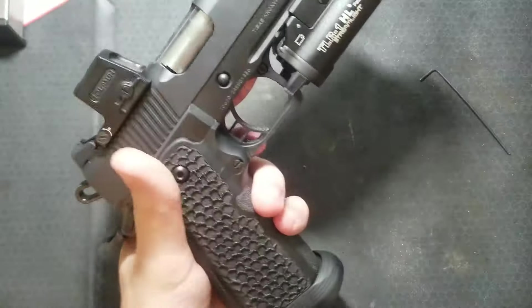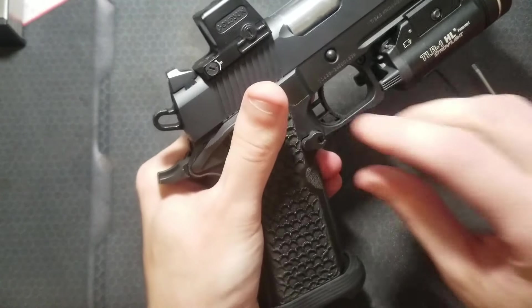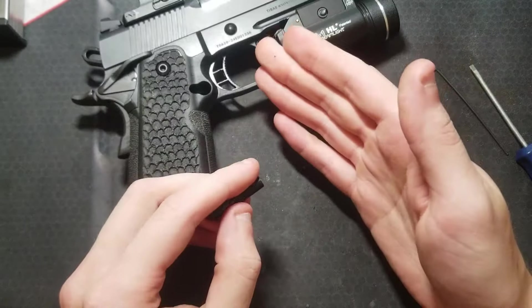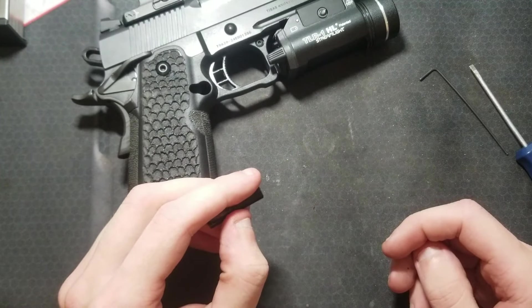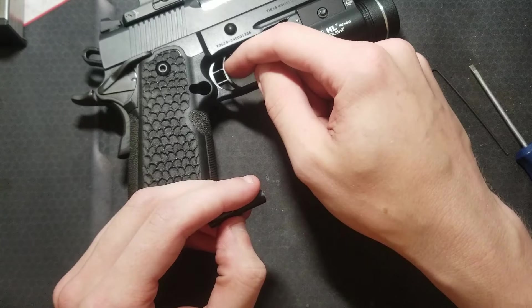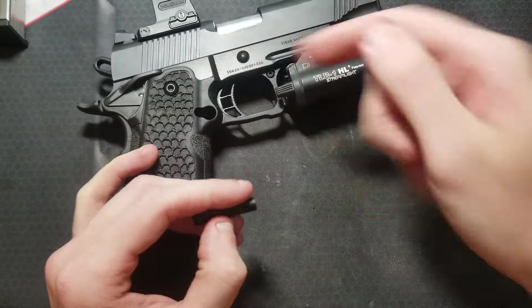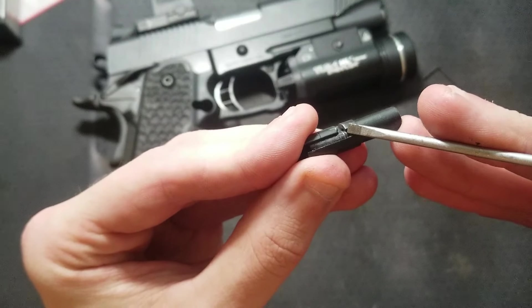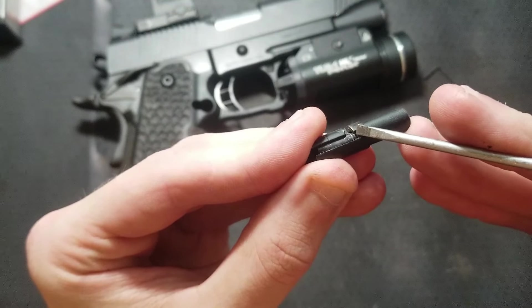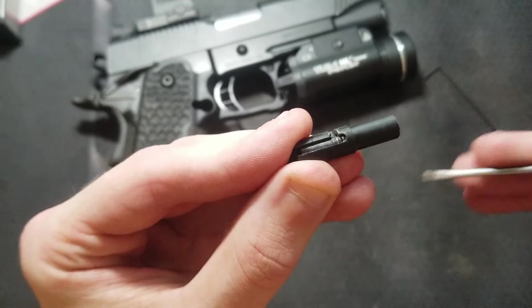Did you hear that second click? Trigger pulled — little extra. So let me show you what's happening. When I adjusted more over travel out of the trigger, the over travel screw was protruding from the rear of the trigger shoe and it was getting stuck in this little semi-circular cutout in the magazine release.